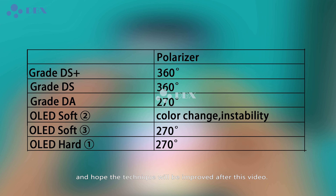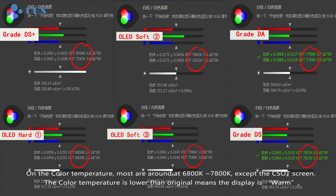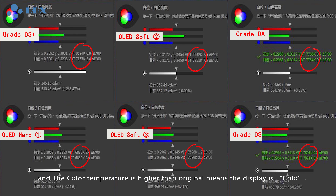Color Temperature Inspection: on color temperature, most screens are around 6800K to 7800K, except for the core soft screen. A color temperature lower than original means the display is warm, while a color temperature higher than original means the display is cold.